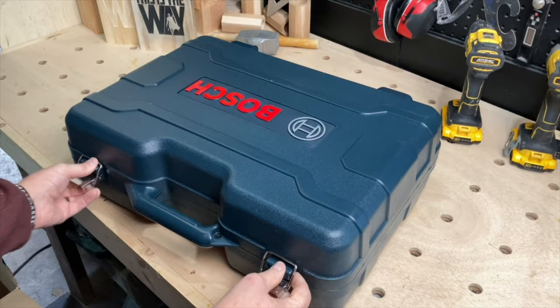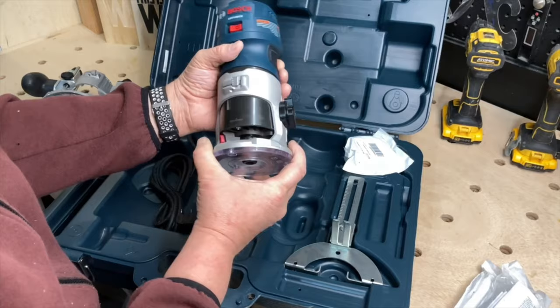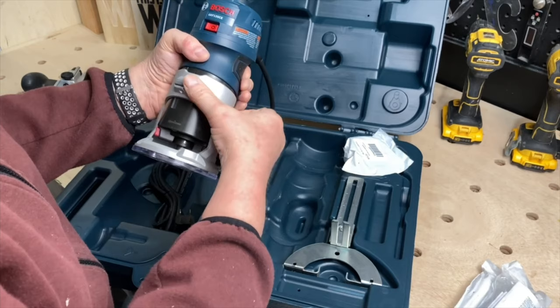Now if you watch any of my videos, you know that I use this router all the time. I think that it is such a useful tool for woodworkers to have. You can get this little Palm Router at most of your local big box stores — I know that Lowe's normally has it. I ended up ordering mine off of Amazon because the local stores did not have the kit that came with the plunge base, and that's what I really wanted. This makes my fourth Palm Router and the fourth brand I've had, and this is by far my favorite.